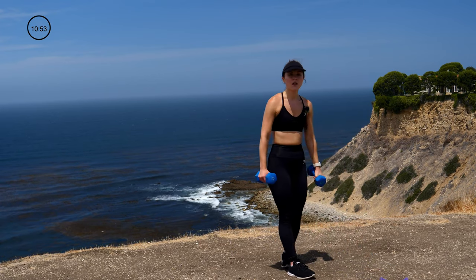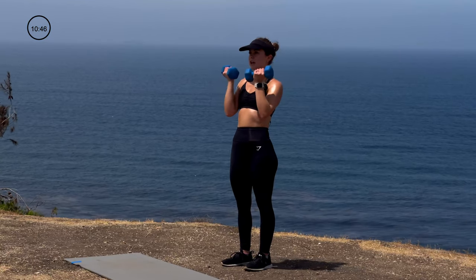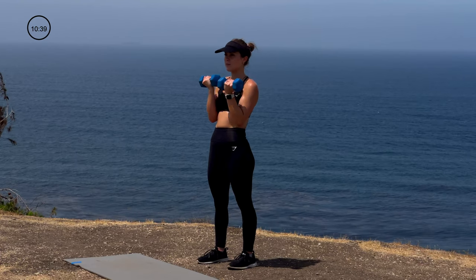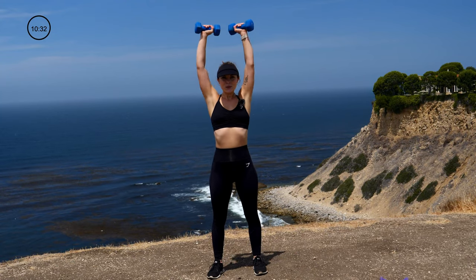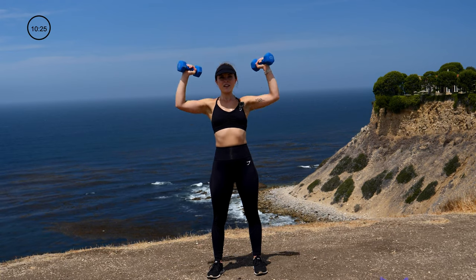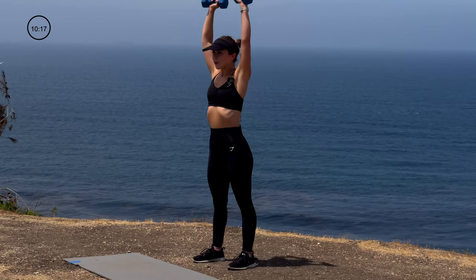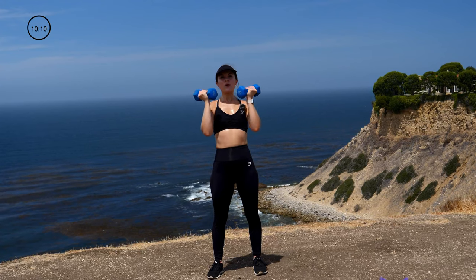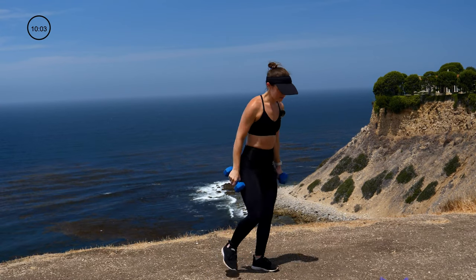We're back to our shoulders — we are now hitting a set of Arnold presses. So we're starting here, opening it up, and then pulling it right back in for 12. Shoulders are working for us. Embrace the burn. Go ahead and put those weights down for just a moment — shake it out, roll those shoulders out, get a sip of water.